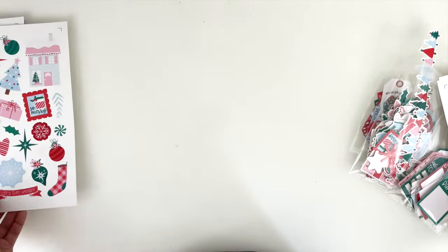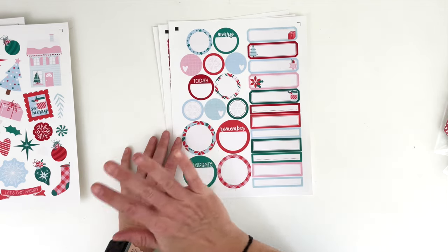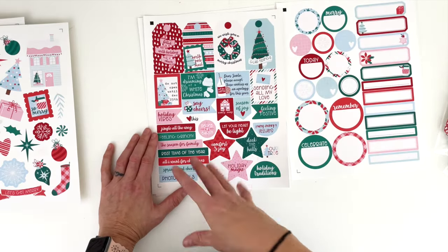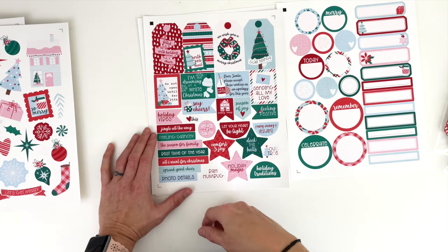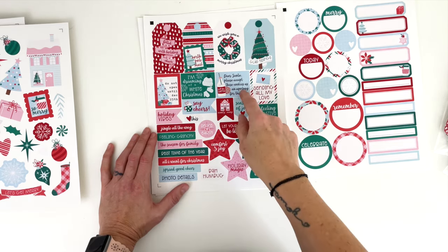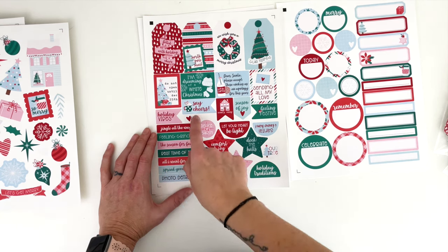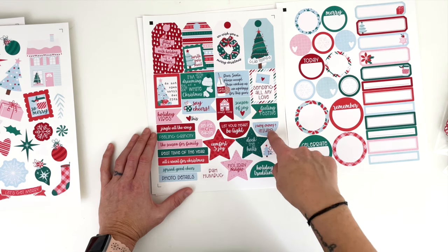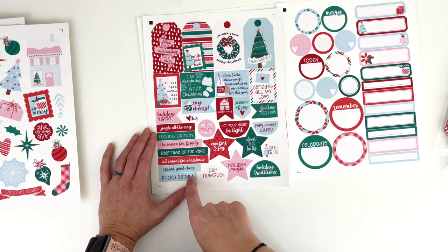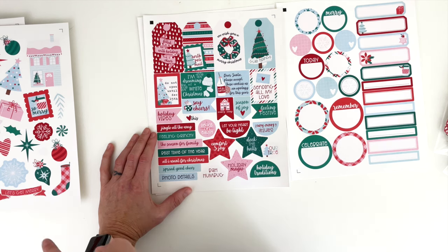Last but not least is the actual sticker set. I wanted a sheet of labels because I know how important labels are this time of year — places to write. Then all of my word bits: filled with holiday cheer, north pole mail, wish you a merry Christmas, glad tidings, do not open until December 25th, I'm dreaming of a white Christmas, dear Santa please accept these cookies as an apology for this year, sending all my love, feeling festive, season of joy, comfy cozy, say cheers, holiday vibes, peace on earth, let your heart be light, Santa I know him, comfort and joy, deck the halls, our tree, holiday magic, holiday traditions, bah humbug, photo details, spread good cheer, all I want for Christmas, best time of the year, season for family, feeling grinchy, and jingle all the way.